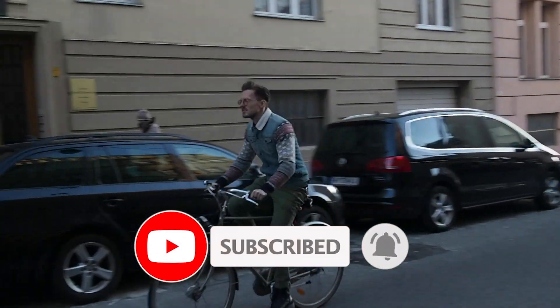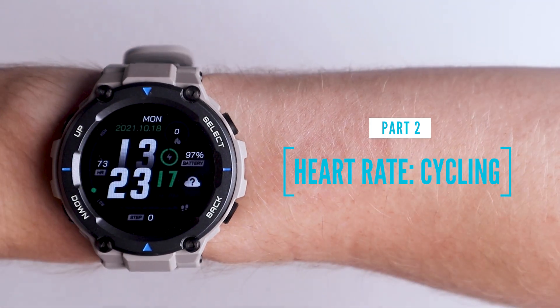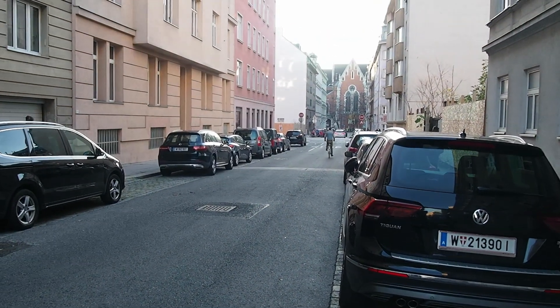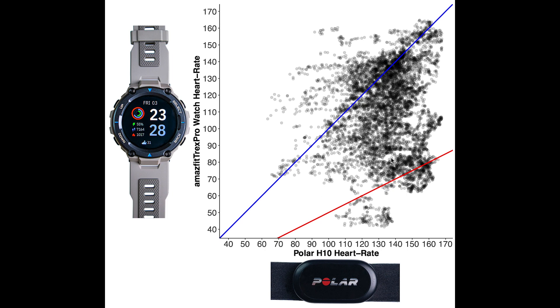Let's now take a look at cycling outside, which I recorded while commuting to and from work. When I cycle outside, there are many more bumps, and I also tend to sweat a bit more in the sun, which might influence the accuracy of the T-Rex Pro. Looking at the overview of measurements during cycling, the agreement is arguably even worse here than during spinning — many points are below the blue line, indicating that the T-Rex Pro detected a too-low heart rate.